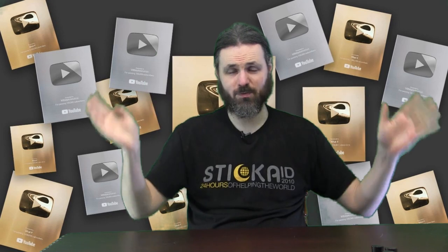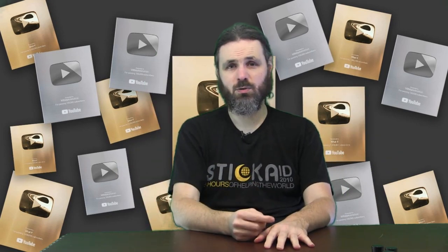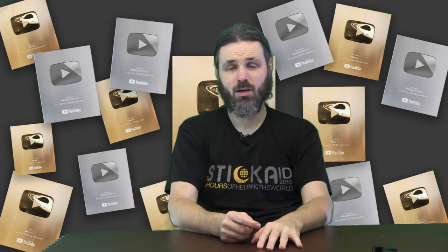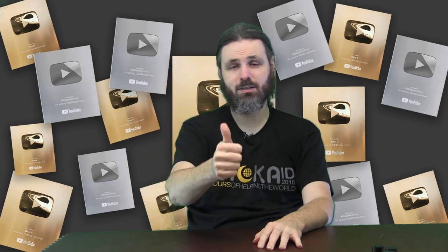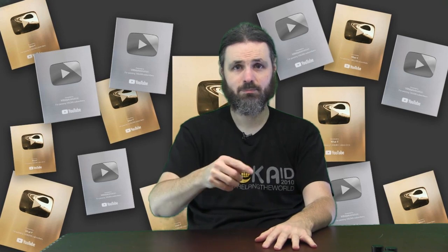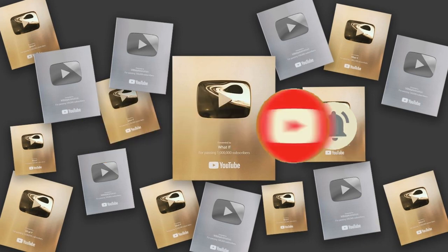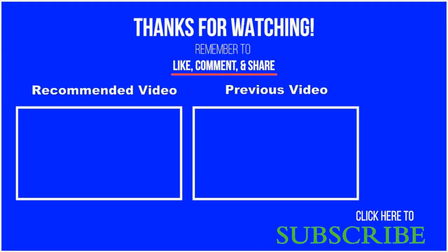If we made it this far in the video, I want you to leave a comment down below using the secret word of the day: April. Leave a comment down below on what your thoughts on this topic are. Bye for now — don't forget to subscribe, like this video, share with your friends and family, and I'll see you in the next one. Bye.